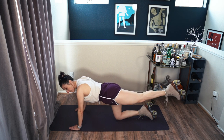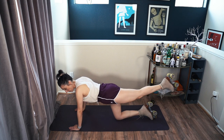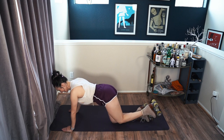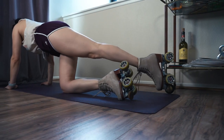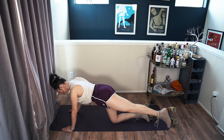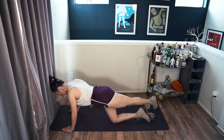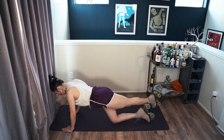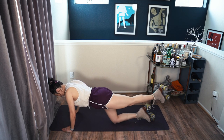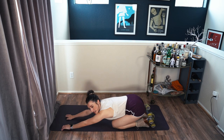Same thing as when we were laying down, we're just going to shift it, but this time we're going to tap. Tap and tap — try not to hit anything. Tap out, tap in. Try to keep your abs tight, your shoulders square to the mat. Three more. If you can't tap all the way, that is okay. And relax, stretch it out a bit.